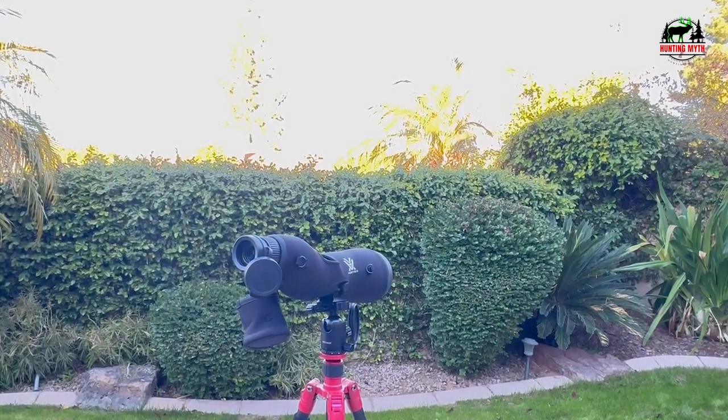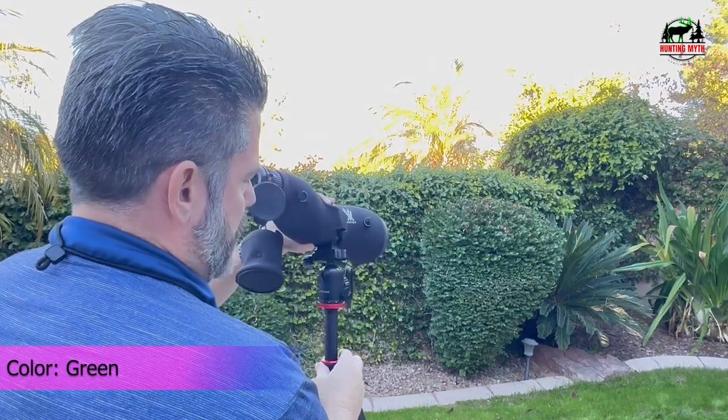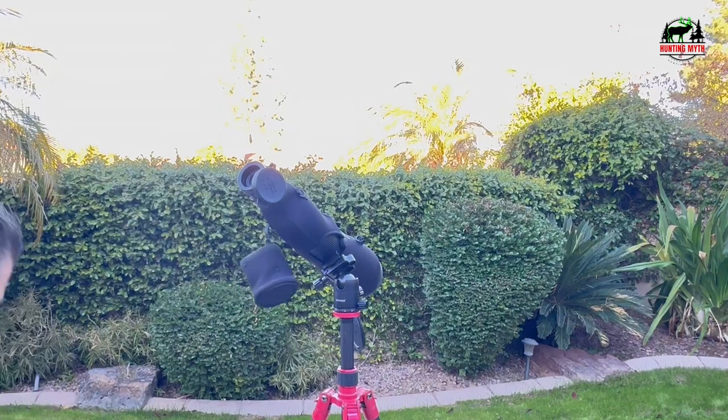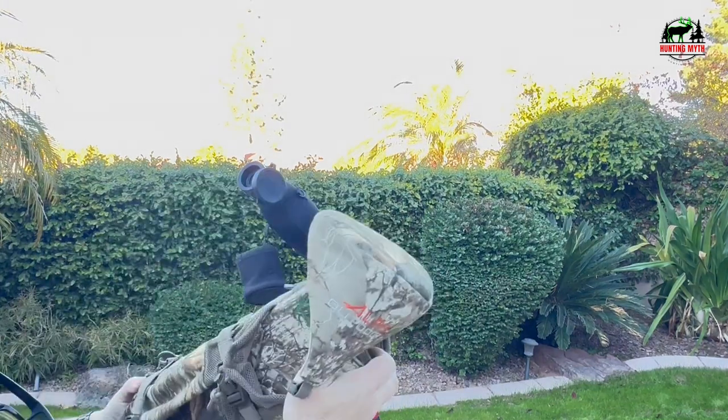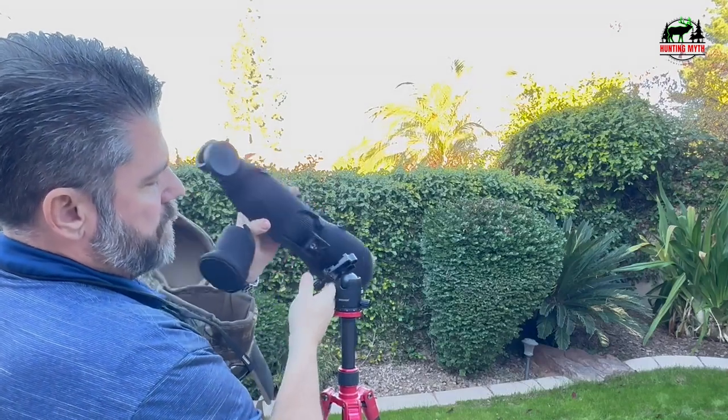The Diamondback HD is backed by Vortex's unlimited, unconditional lifetime VIP warranty — a fully transferable promise to repair or replace your item if it becomes damaged or defective. This does not cover loss, theft, deliberate damage, or cosmetic damage.